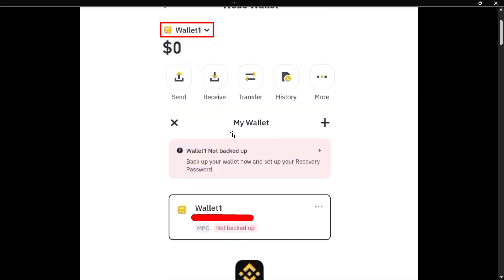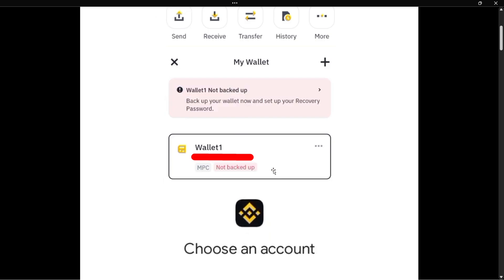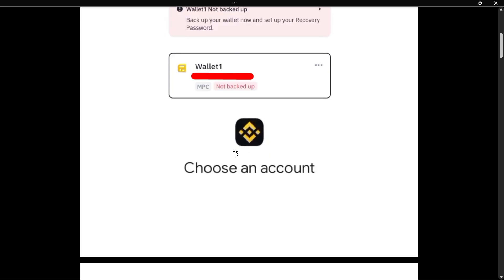From here it's going to say 'My Wallet, Wallet One, not backed up.' Above where it says 'not backed up,' you want to tap on that. Tap on the wallet and it will open up a Google login page where you will have to choose your Google account to backup with.